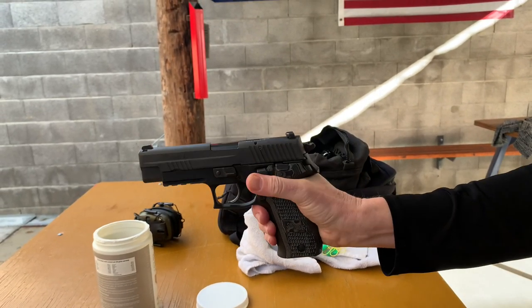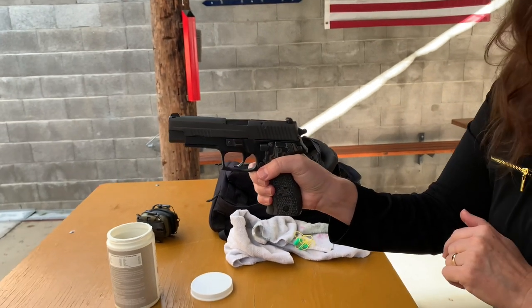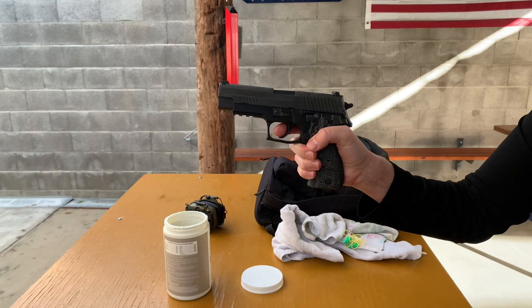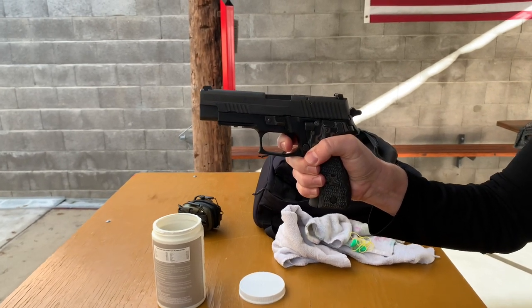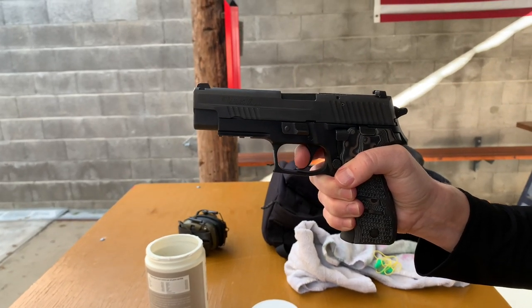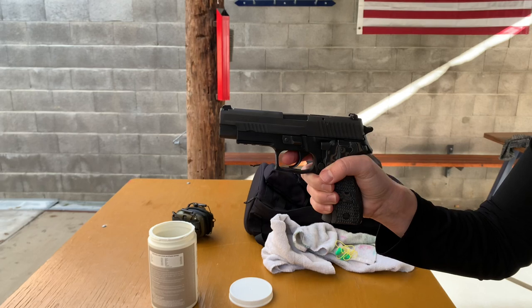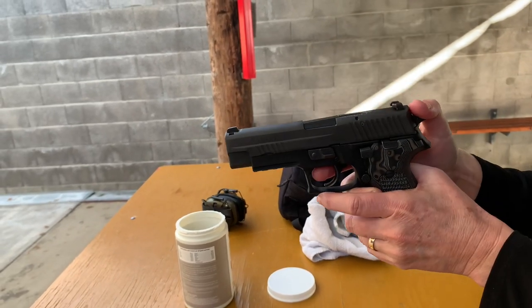It's a little tricky but you got it. The SIG P226 is now in double action — there's no rounds, no ammunition, no magazine; it's safe. Mama Sig is going to demonstrate a double action trigger pull. That takes quite a pull — that long trigger pull is the safety feature built into this weapon.